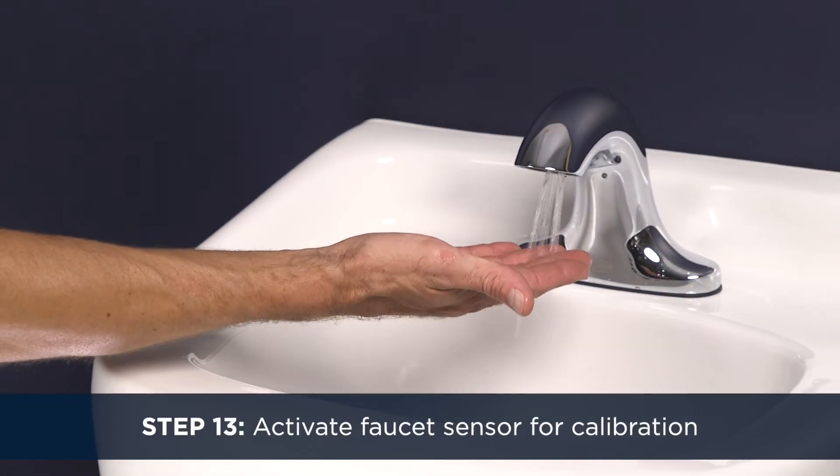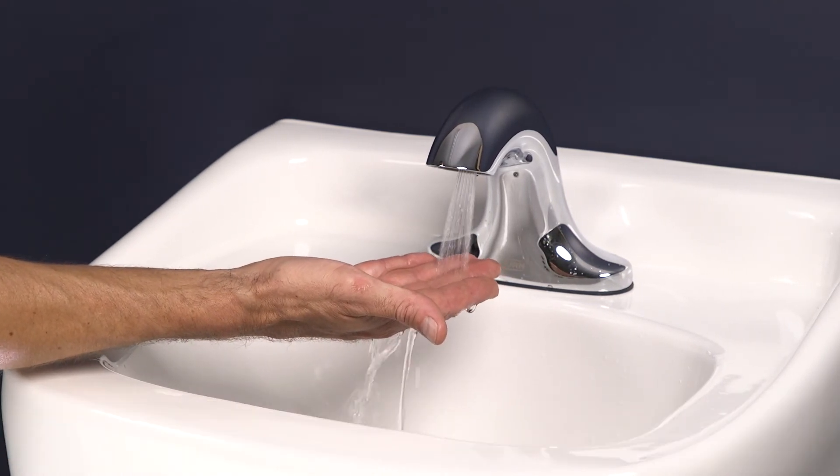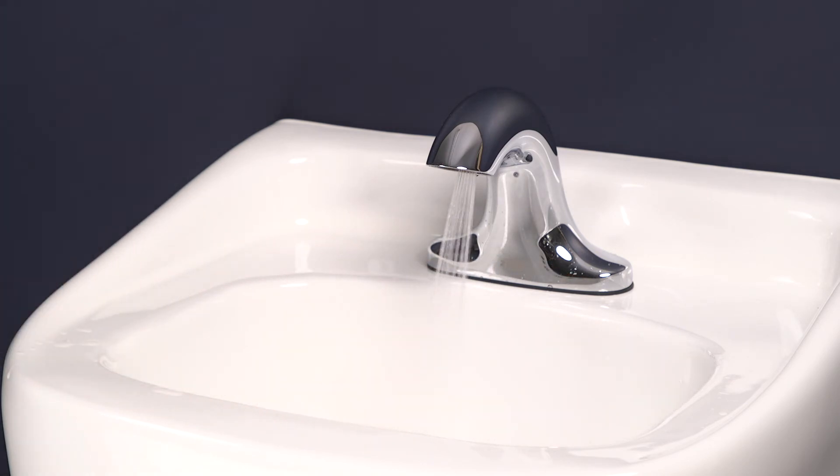Step 13. Allow 15 to 30 seconds and then activate the faucet by placing your hand in front of the sensor. At this point, the faucet will begin its self-calibration sequence. Do not wave anything in front of the sensor while the calibration sequence occurs. Allow one minute.